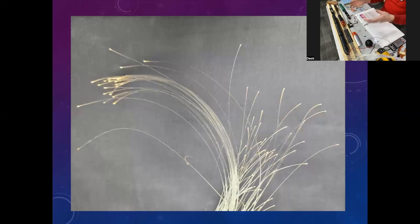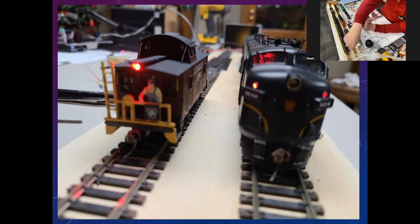That's what it looks like when light comes out of fiber optic cables, and that's what's on the back of the Rock Island caboose — it's got a resistor and a couple of wires. But before we go into showing you how to put all this stuff together, I'd like to tell you a little bit about fiber optics.